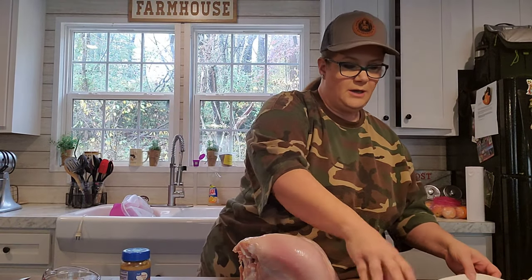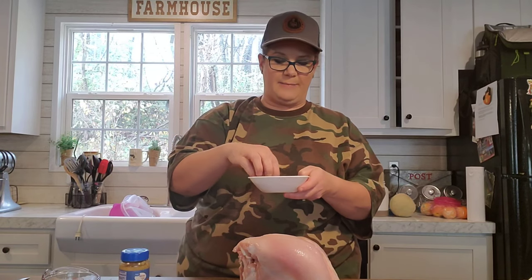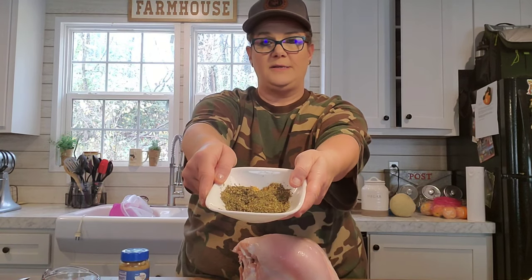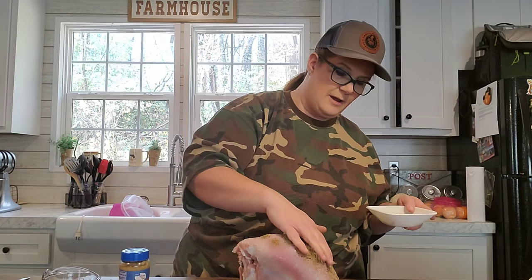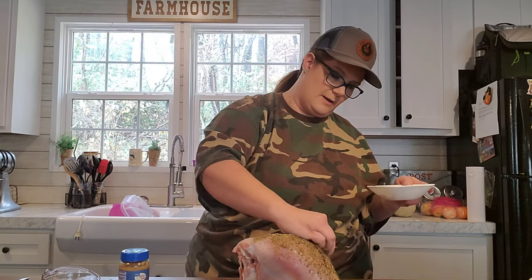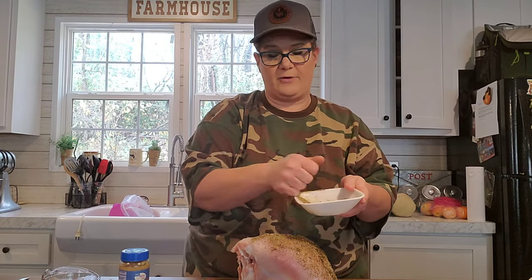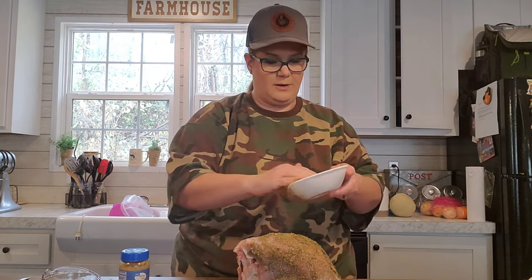Once that's done, take your dry ingredients — your Italian seasoning, pepper, and seasoning salt — in a bowl and just mix them up. You can mix them with your hands because you're going to get it on your hands anyway. Mix the three of those together, then take this mixture, sprinkle it on the turkey, and rub it in. You're going to get it everywhere, so just beware, but it's okay.